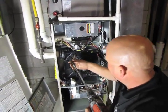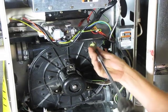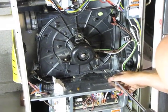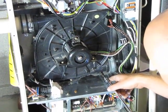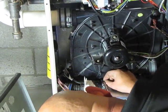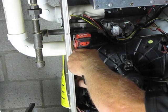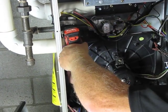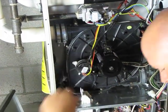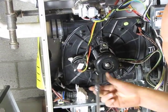Now we have the draft inducer put back in there. We're going to re-secure the four screws. This last bottom one's a little bit tricky so I went ahead and got it started. Tighten down our flue collar — five sixteenths — and then two quarter inch screws to hold the pressure switch back in place.